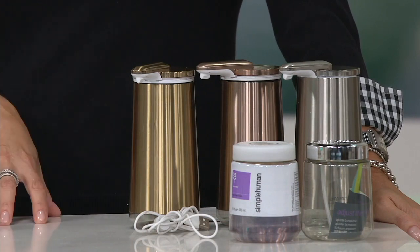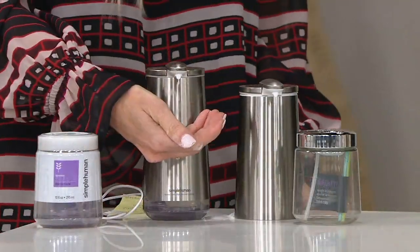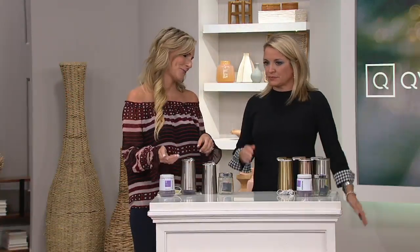Housewarming gift, first apartment gift, just a fun gift for the person who has everything — we all need one. It's V36421. Thank you for keeping us clean and keeping us looking good. My pleasure — thank you for having me, and please give our best to the kids. All right, that does it for us.